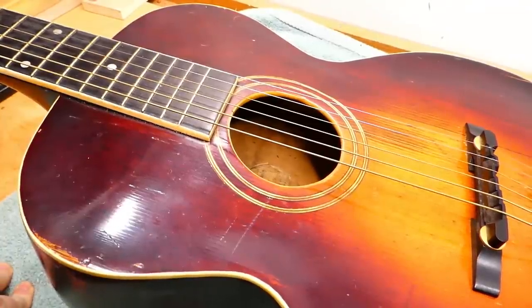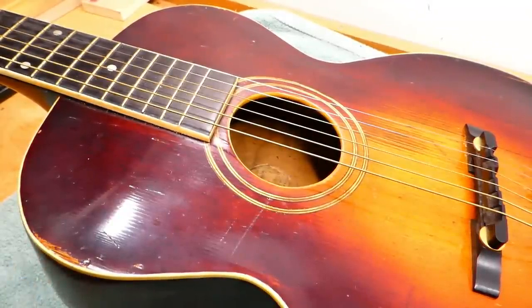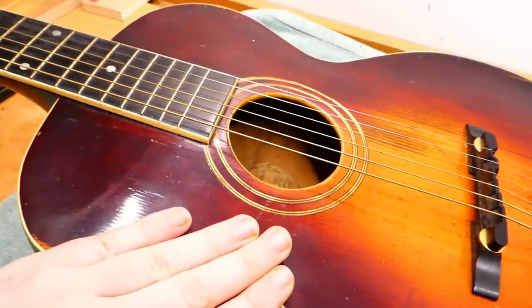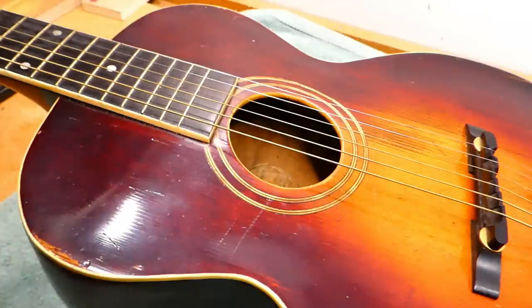The L series of guitars — the L0 and L1 — were introduced in 1902, which is coincidentally the same year that Orville and his backers formed the Gibson Mandolin and Guitar Manufacturing Company. Now Orville Gibson had been producing these distinctive carved top instruments for about a decade at that point, but this is essentially the first commercial archtop guitar design that borrows from the traditions of violin making.